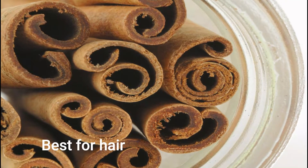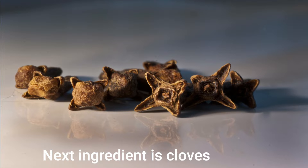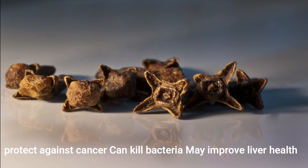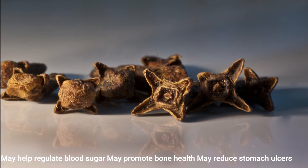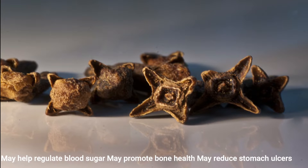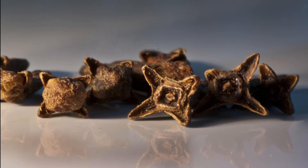Now we will talk about cloves. Cloves provide antioxidants and can protect from cancer. They can kill bacteria, support liver health, and help manage blood pressure, blood sugar, and stomach ulcers.